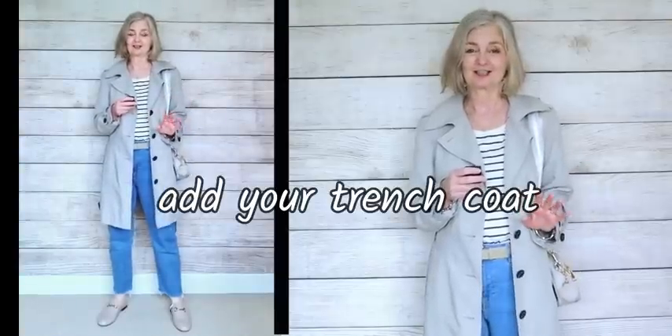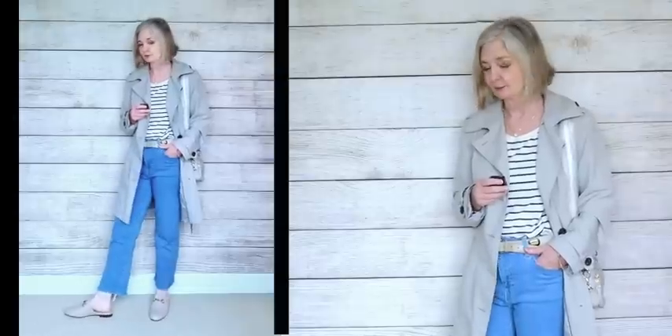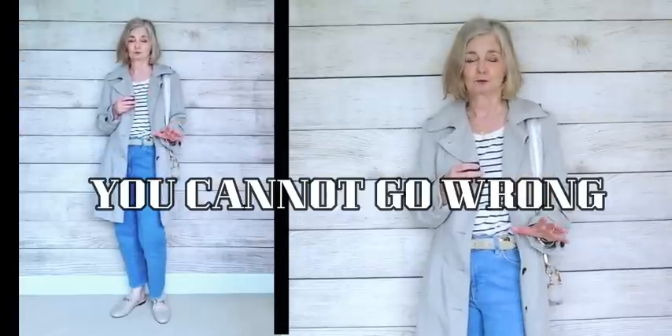Before we leave the Breton, I wanted to do a really classic look. You can't go wrong in jeans, a Breton, a trench coat, and some neutral coloured shoes. If it's a showery, drizzly type of day, you've got your loafer mules and your trench coat — neutrals and denim. You just cannot go wrong. It's foolproof. You're always going to look casually classy in this.